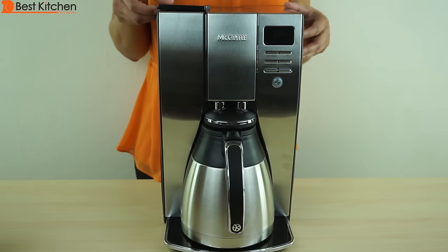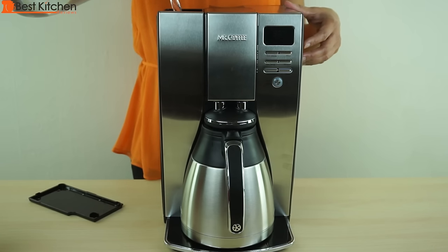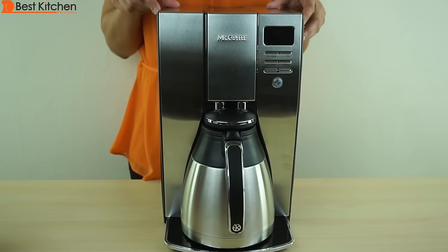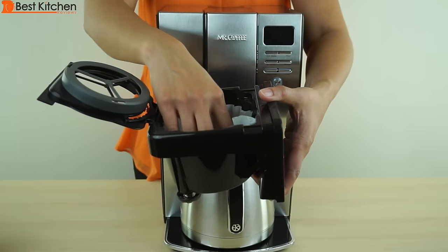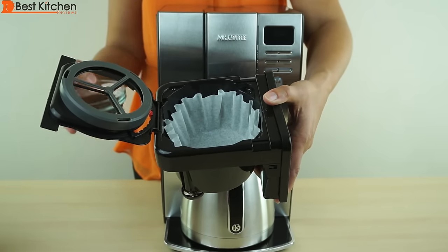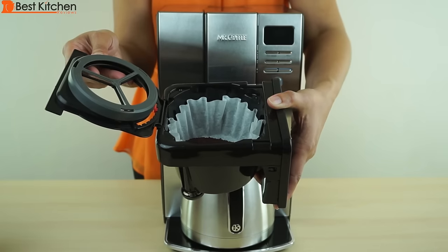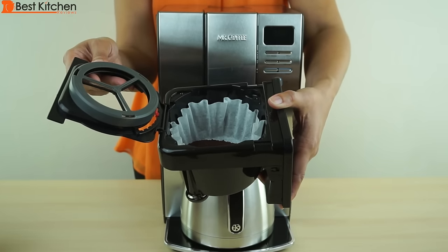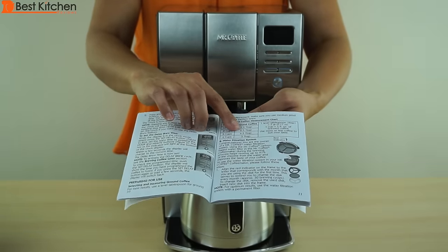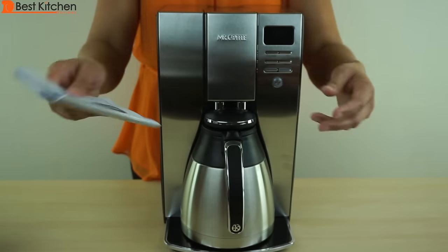I'm going to brew 6 cups of coffee. Remember, each cup is 5 ounces. Pour in my filtered water — always pour in a tiny bit more than the cup measure that you want, as a little bit does evaporate. Cover with the lid. Slide out the brew basket and use a paper filter, making sure it sits against the side so it doesn't collapse during brewing. For my 6 cups of water, I'm using 36 grams of coffee — that's 6 heaping tablespoons. Shake it a little to level the coffee out and slide it back into the unit. The manual says to use 4 and a half tablespoons for 6 cups, but I find that's way too little coffee, so I use 6 heaping tablespoons.